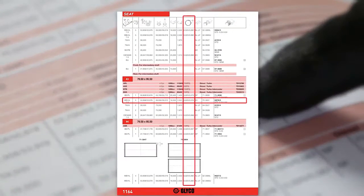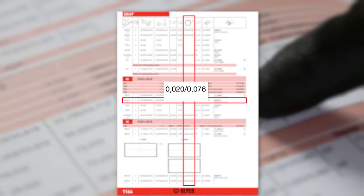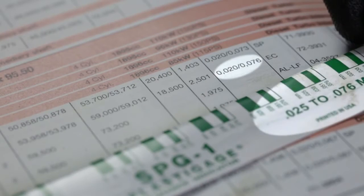To be able to judge if the clearance is within specification, you need the minimum and maximum manufacturer values. According to those manufacturer values, you choose the right size of plastic gauge.